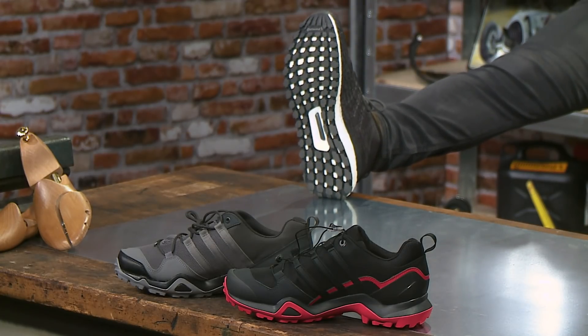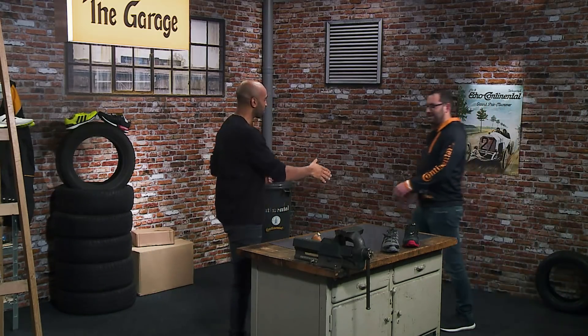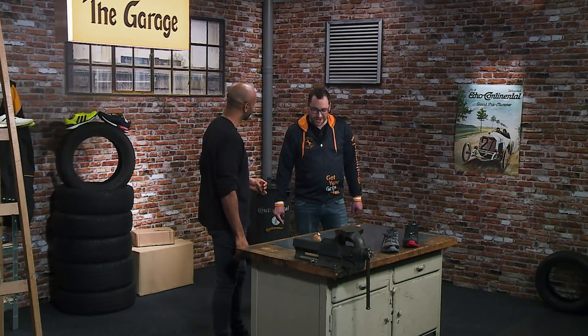We're going to tell you what's so special about them. And for this, we've invited our expert in the field. He is the material developer at Continental. Please welcome Konstantin Efimov. Welcome Konstantin. Hi, Chris. Nice to have you. Great being here.